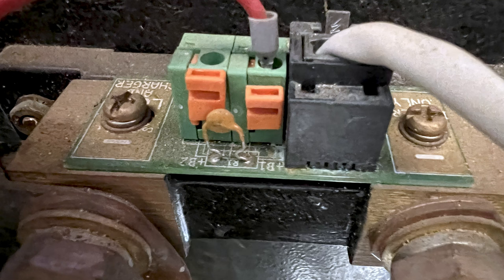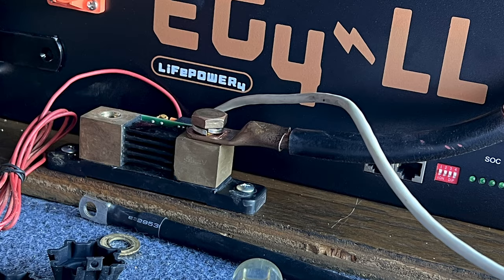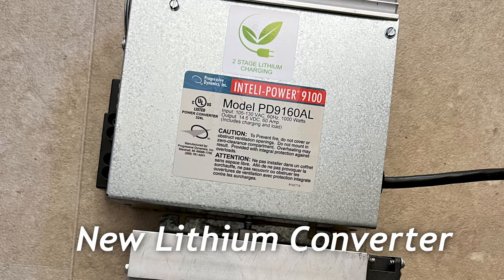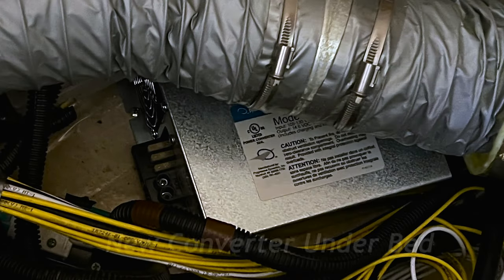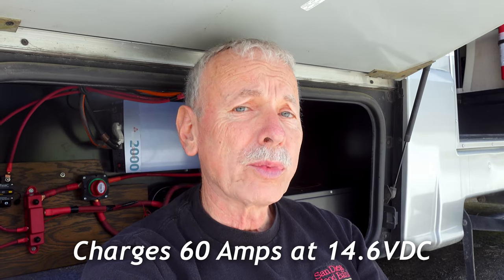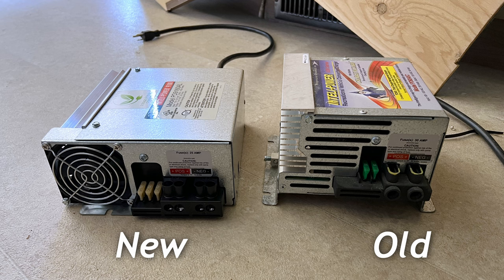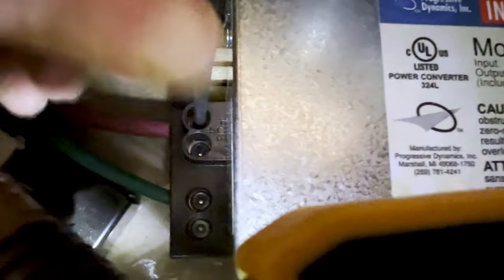Moving the Victron shunt was pretty easy. I just removed two mounting screws, took the leads off, put it over here and screwed it down to the plywood in front of the new lithium battery and reconnected it. I then replaced the converter that came with the unit — it was only for wet cells and didn't have a lithium option — so I got a bigger, more powerful one and installed it under the bed. The new converter puts out 14.6 volts, so it's good to go and will charge the batteries up fully. The new unit was actually a little bit bigger but not as high, so it actually fit better under the compartment. Then I just added a 6 gauge wire over to the lithium batteries.